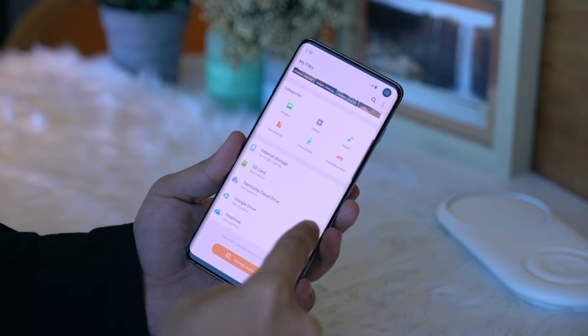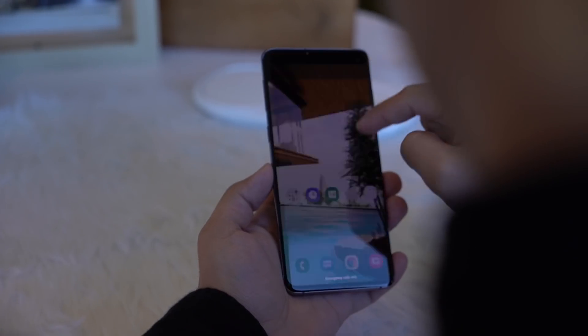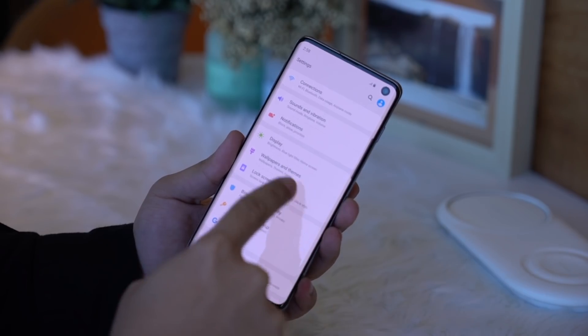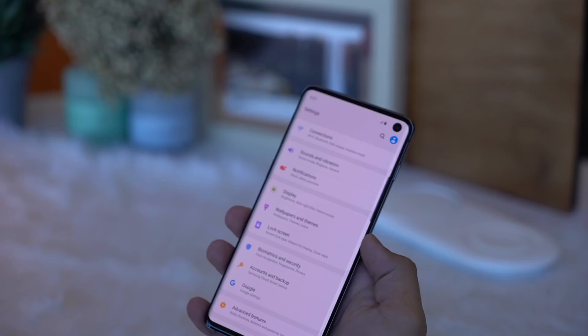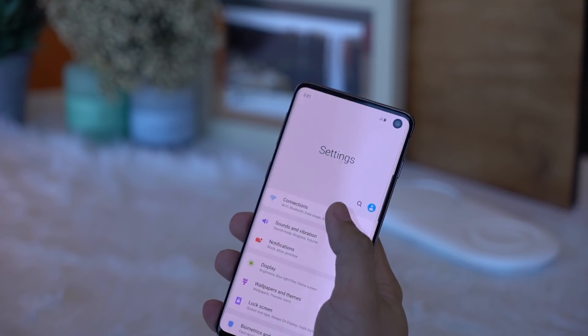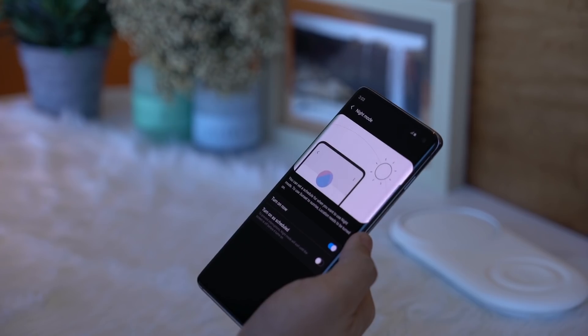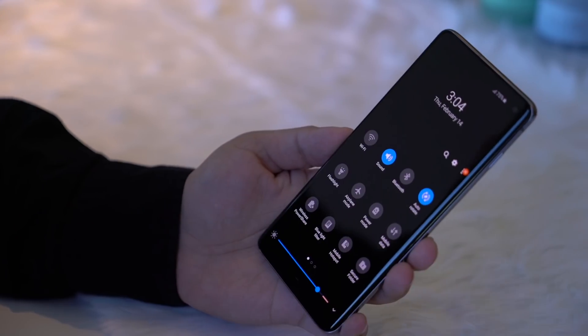The Galaxy S10 runs Android Pie out of the box, which means it comes built in with Samsung's new One UI. Here are three of the biggest changes you can expect. There's focus blocks, which segments similar items in the interface into blocks, making it easier to find the setting you're looking for. Segregated viewing and interaction areas bring down half of the menu, so it's easier for your thumb to reach the topmost area in one-handed use scenarios. And last but not least, there is a night mode that turns the whole UI dark — especially useful at night so your screen isn't too bright for your eyes in the dark.